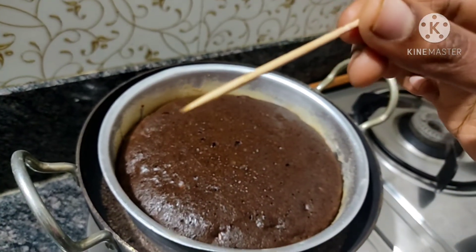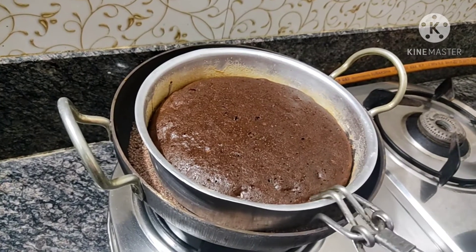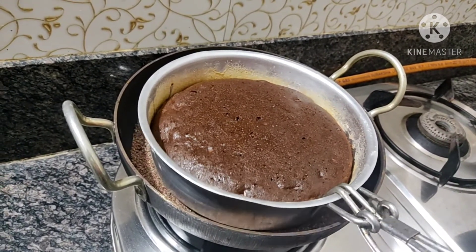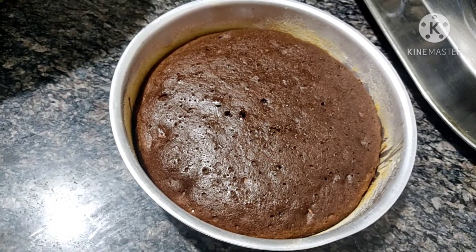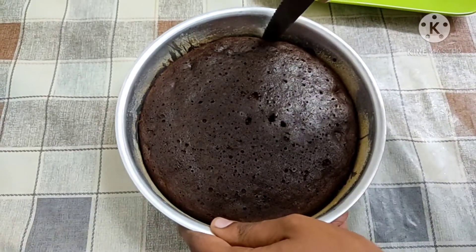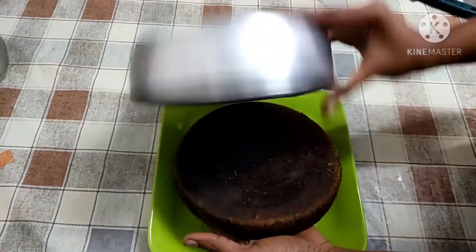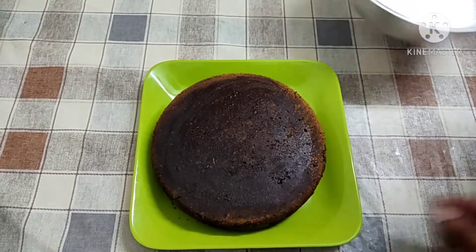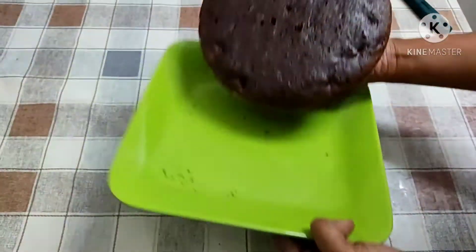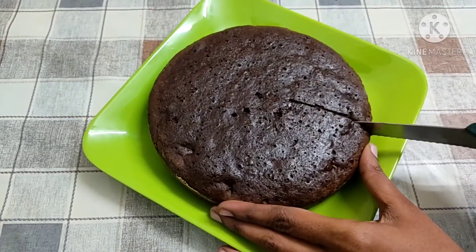Make the cake perfect. Make the cake smooth and clean. Make the cake round, very soft and tasty, and very healthy.